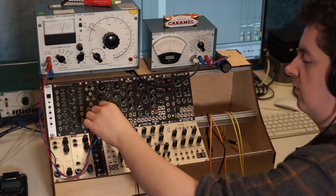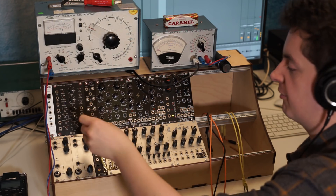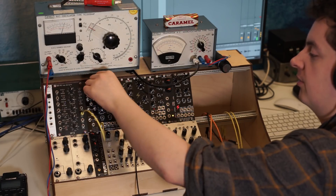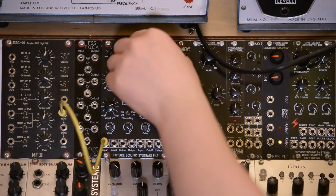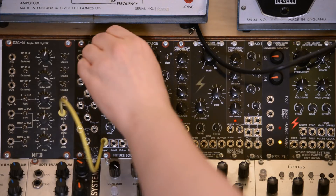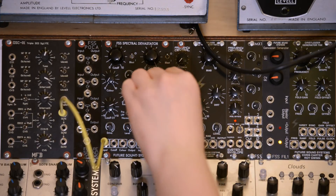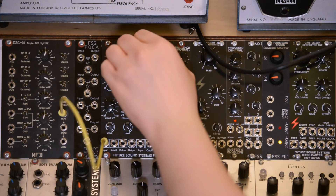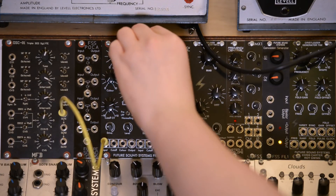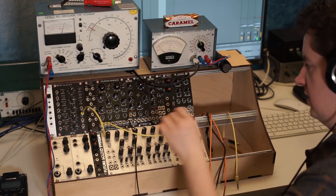Now let's listen to something a bit more harmonically complicated going into the input. I've got this MFB DCO over here. Let's just listen to a sawtooth coming from that through the two filters. Let's turn the low-pass a little bit. Let's modulate all of that — take some sources from the TG2 again.